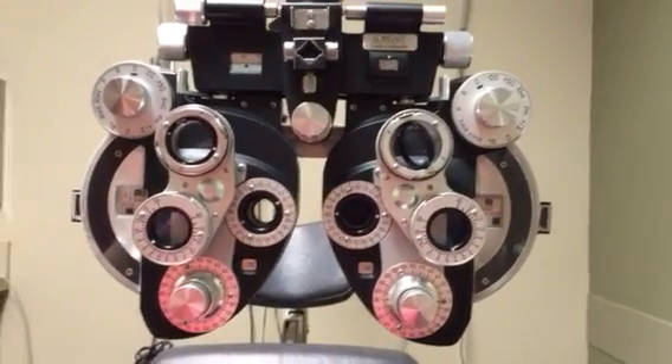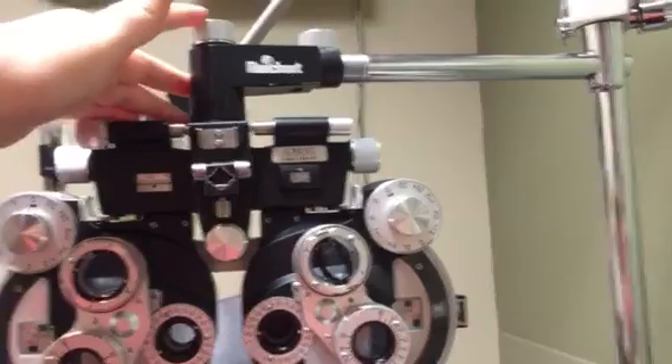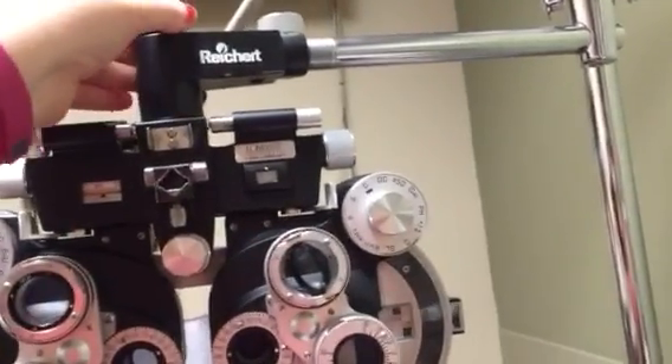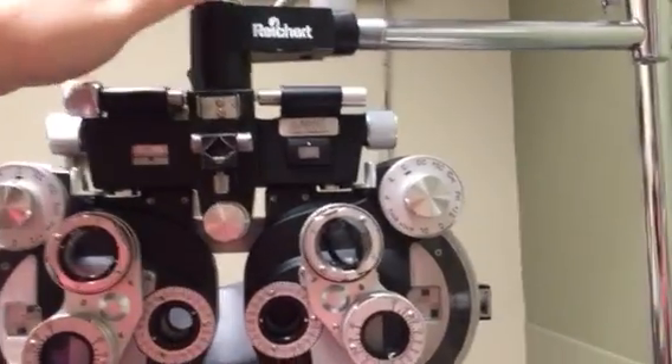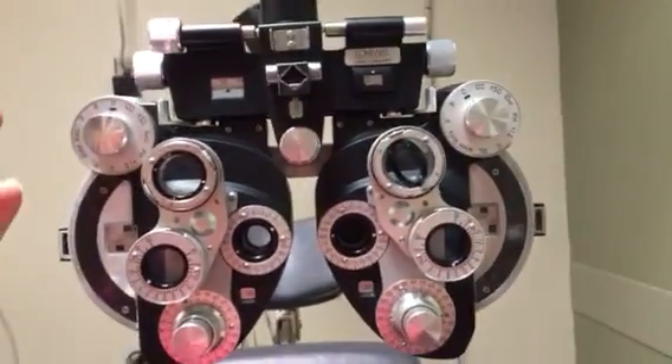Let's go over parts of the phoropter. The first knob up here is to lock and unlock the phoropter. When you're fully adjusted, you want to lock it so it's not going from side to side.